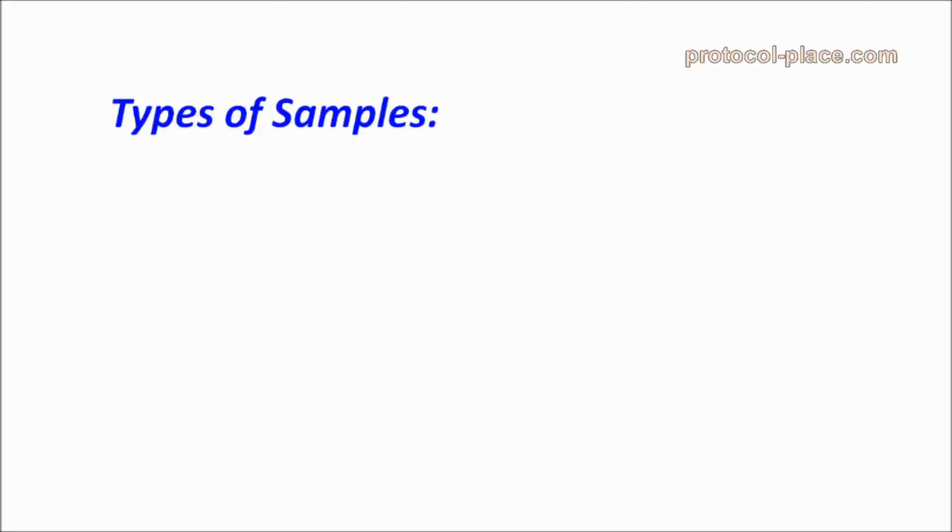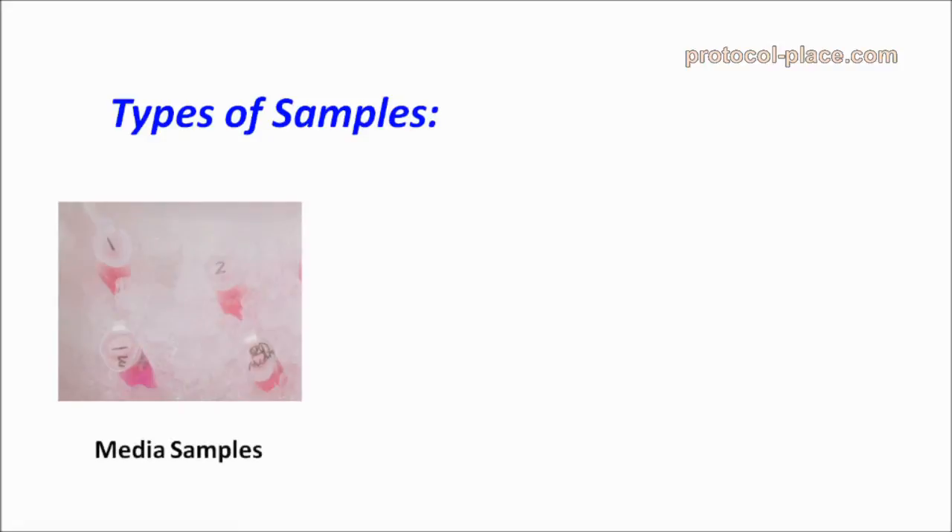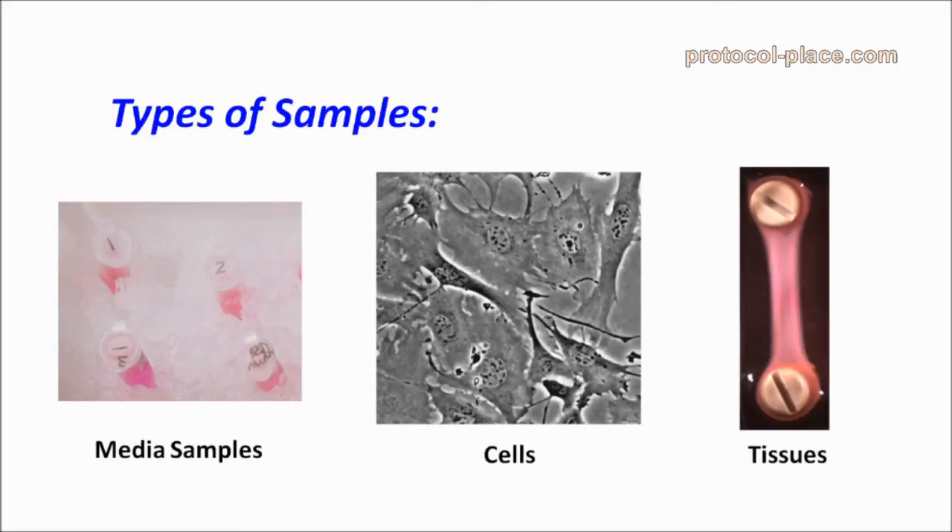MMPs can be measured from a number of sources, including culture media samples, cells, and tissue lysates. I'm going to share a few tips for each of these sample types.